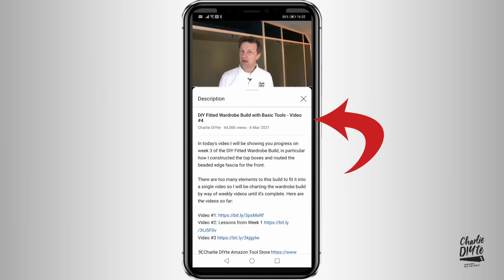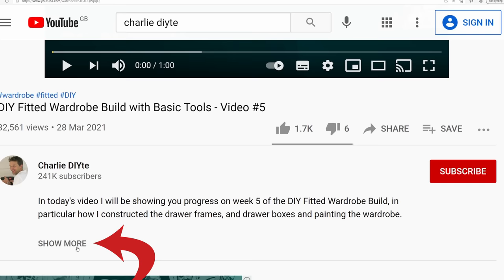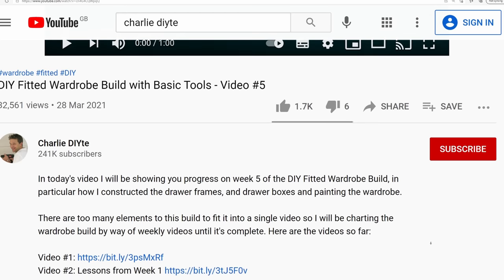So that's it for another week. Details of everything I've talked about today will as usual be in the description below this video. And if this is your first visit to my channel, it would mean so much to me to have you subscribe — click the link here and don't forget to click the bell notification icon so you get notified of all my future uploads. See you soon!